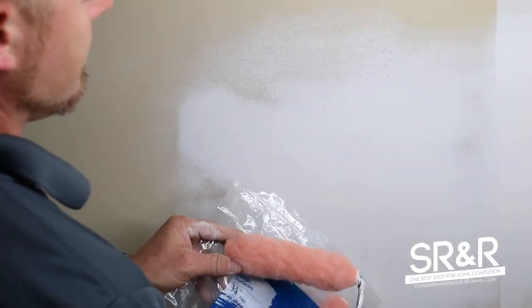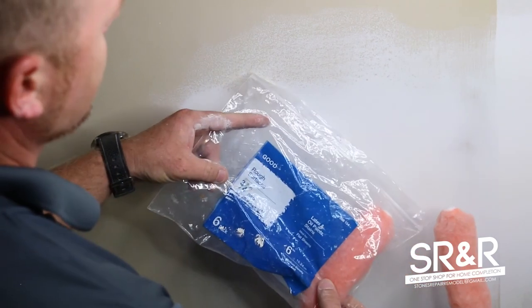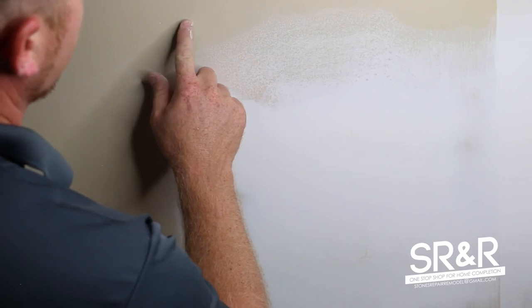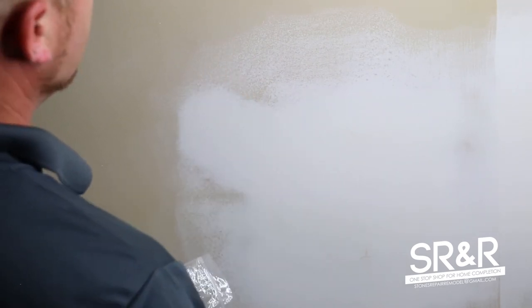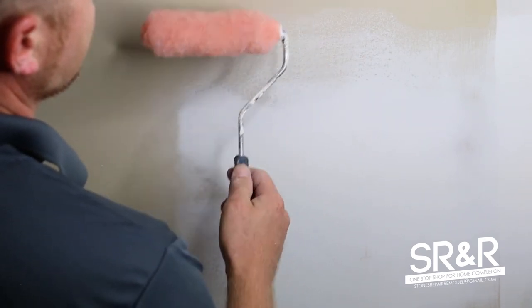I like to use these three-quarter-inch nap rollers. They're for rough surfaces, and the reason is this wall has a little bit of texture on it. If you were to just run a brush over this, it would look terrible and it wouldn't blend. The rough surface rollers are what I use to make it all blend.